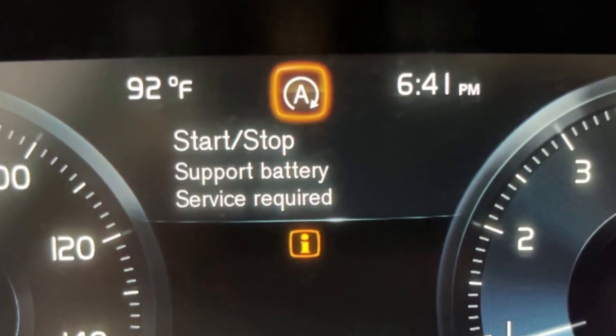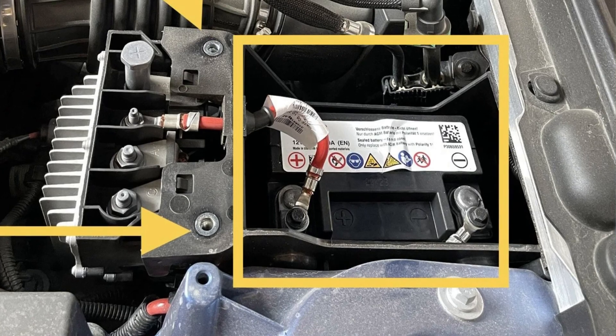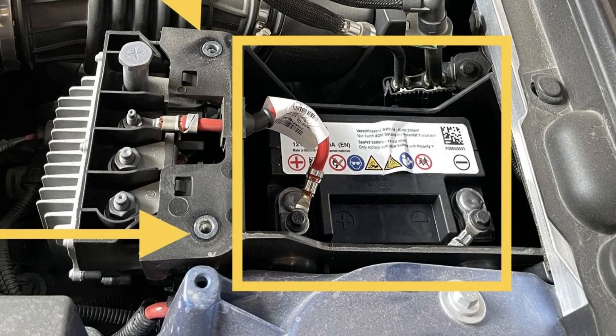The message 'start-stop support battery service required' in your Volvo car refers to the auxiliary battery that mainly services the start-stop system. In various models, this battery will be located in different places.